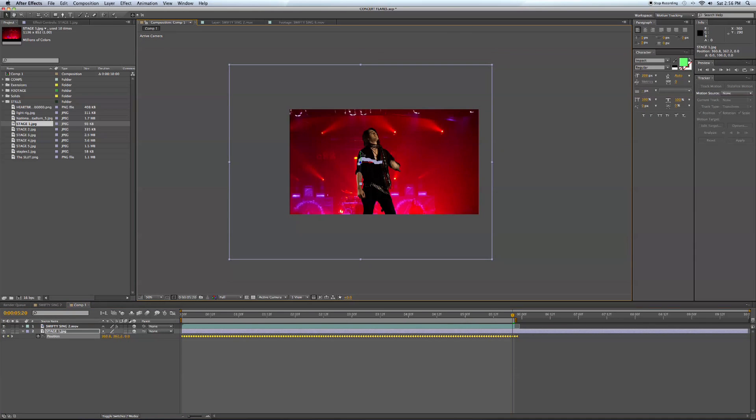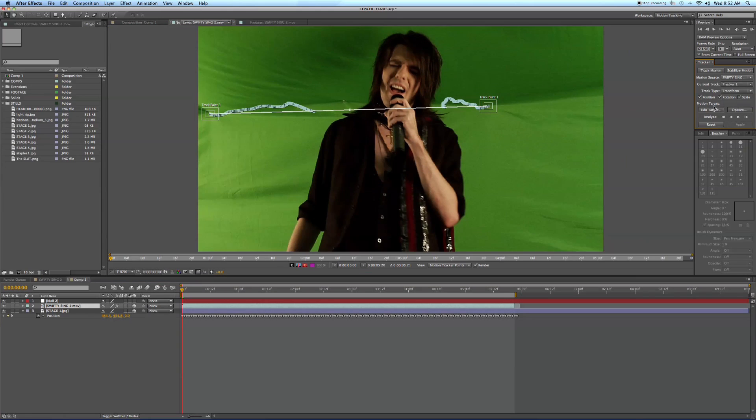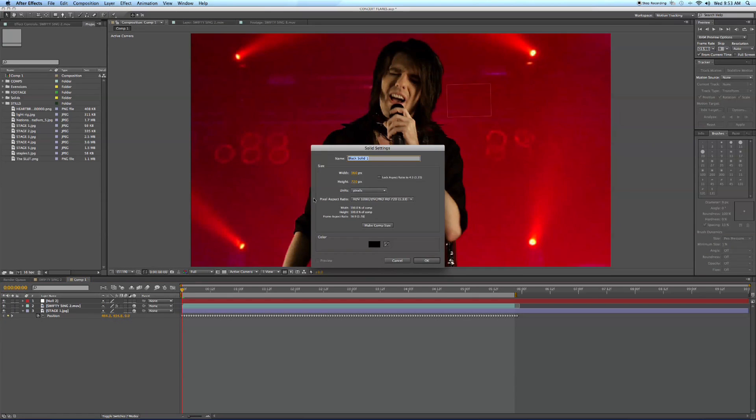Now that that's done, let's go to the end of the composition and line up where we want our stage in frame. I'm going to add a null object here and apply my tracking data to this null so it'll act as a placeholder — it'll hold everything. One of you guys had suggested this in a previous tutorial, so I'm going to show you how to do it this way. Before I was just showing how easy it is to copy and paste data to and from different sequences and keep it consistent.